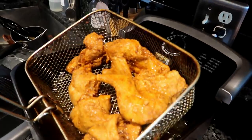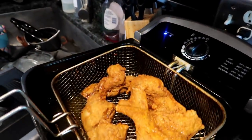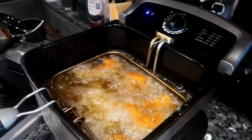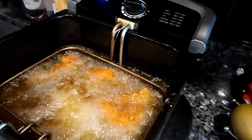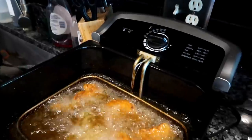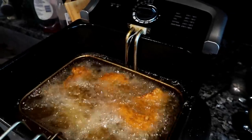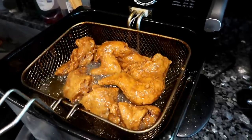Look y'all — golden fried crispy rabbit! Looks like some chicken, y'all, don't it? The rabbit is floating, which gives me the indication that they're pretty much done. I'm going to turn the fire off. Anytime your meat is floating you kind of know it's done. The only one that's not really floating is this one, but the rest of them are floating so I'm leaving them in there to crisp up.